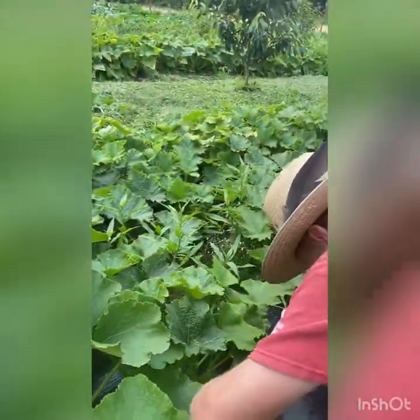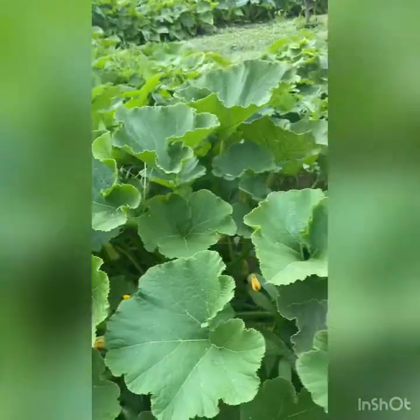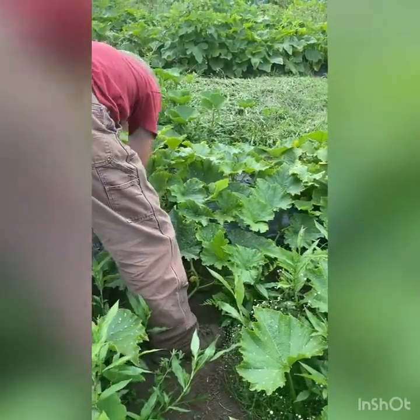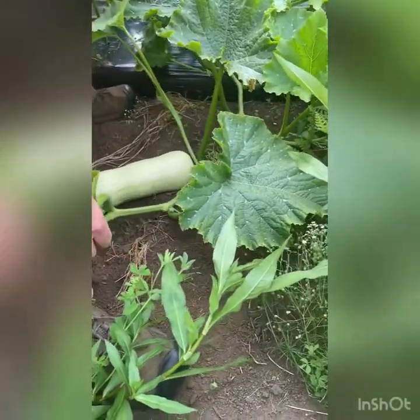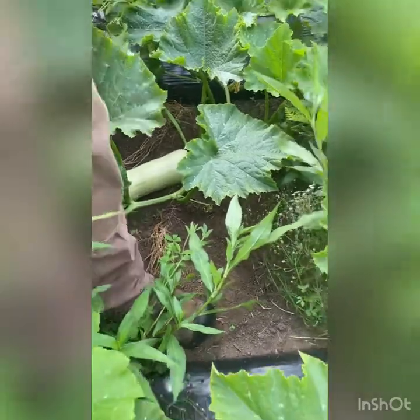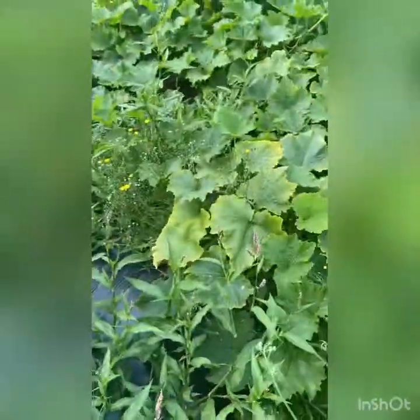Here we've changed varieties again. This is Cushaw of Illinois. It came from Baker Seeds and was supposedly Abraham Lincoln's favorite squash. So we have Abraham Lincoln's favorite squash and we're going to get to try it this fall — we're really excited about that.